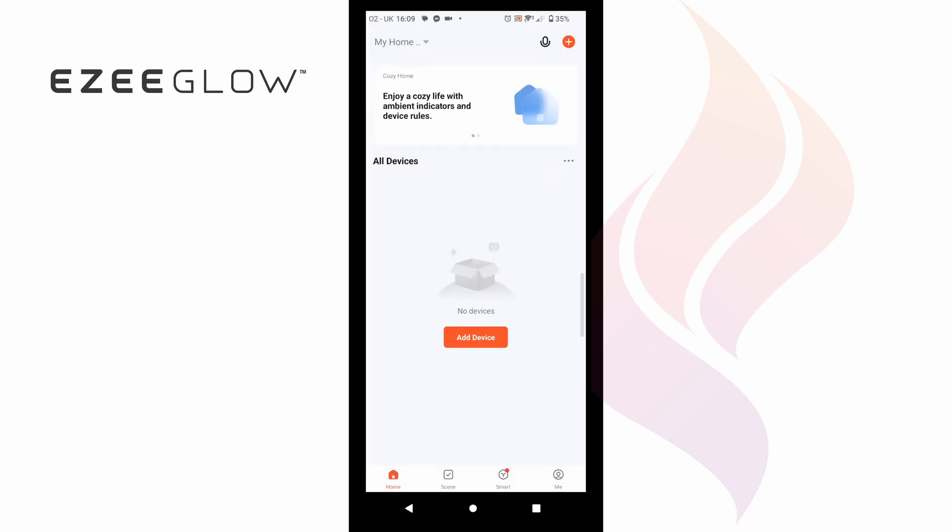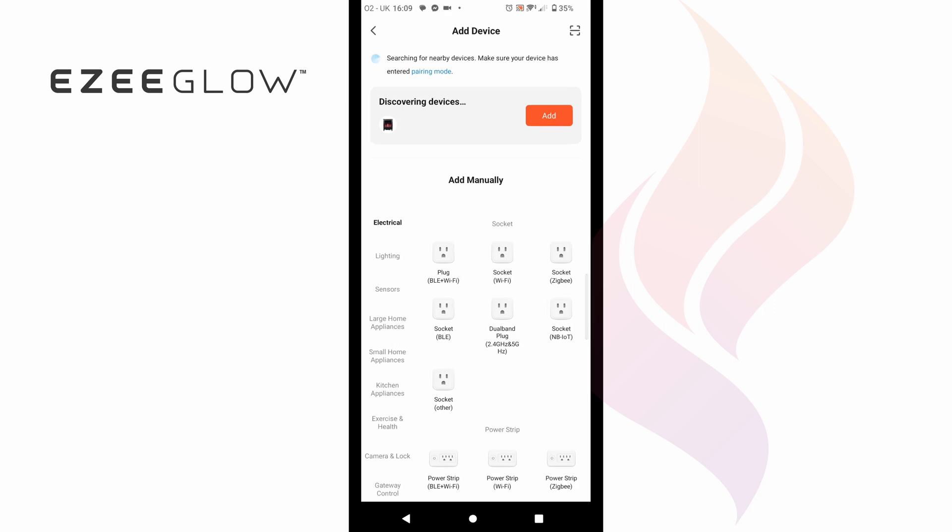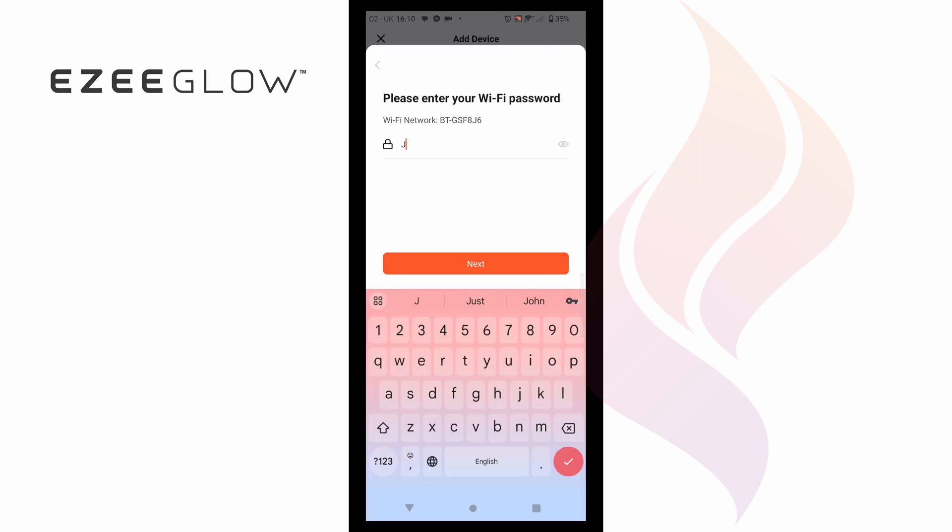Once complete, you will now see the screen where you can choose to add a device. The fire should now pop up at the top of the screen and you can select Add. You will now need to select your Wi-Fi router and enter your Wi-Fi password.